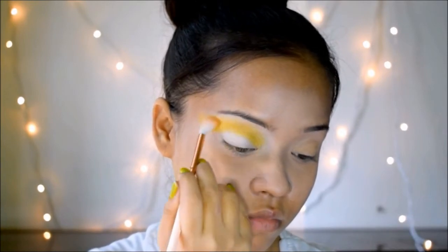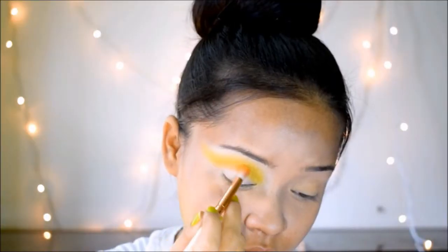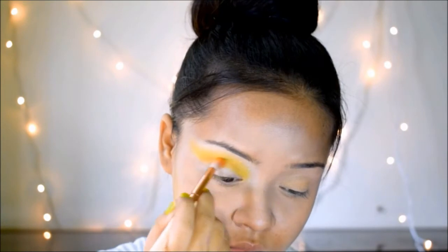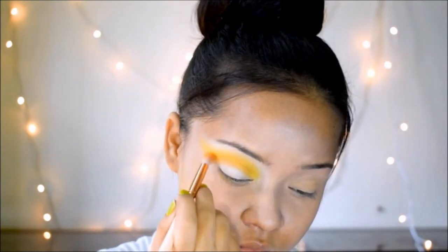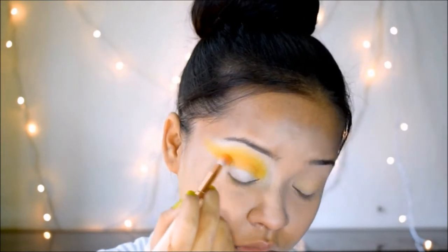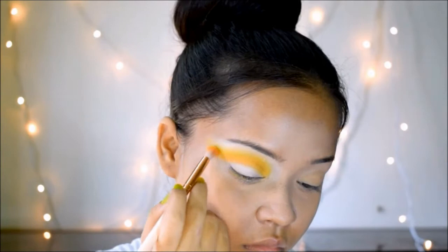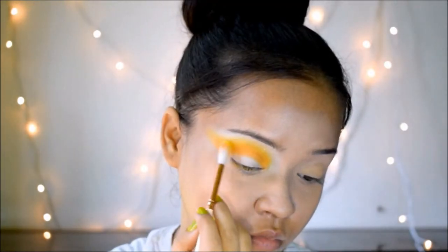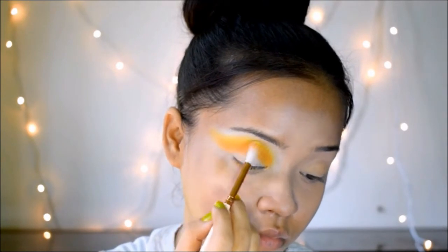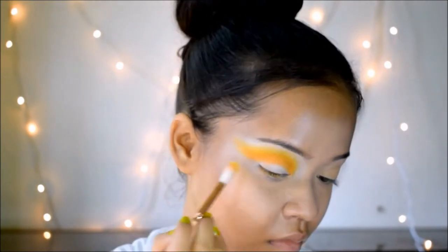Then I'm going to take the orange color from my Nikka K eyeshadow palette and put it below the yellow in my crease, creating a transition from orange to yellow. I take a little at a time, blend it, then add more color. You have to go step by step, adding very little at a time and blending further so that there's a beautiful transition going on.